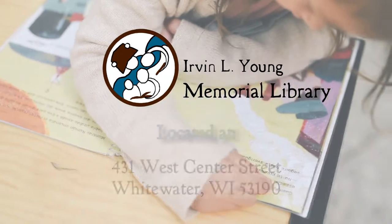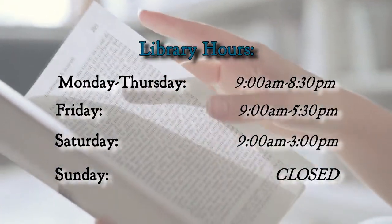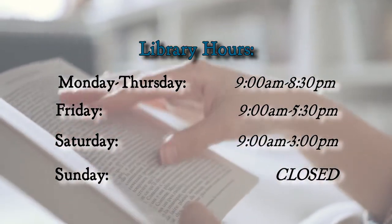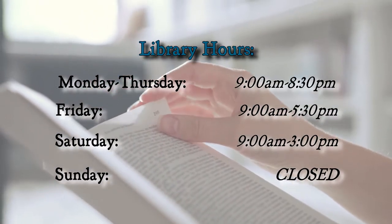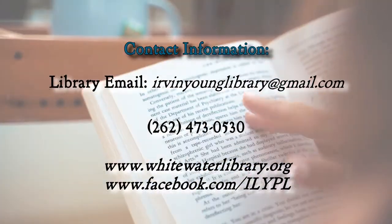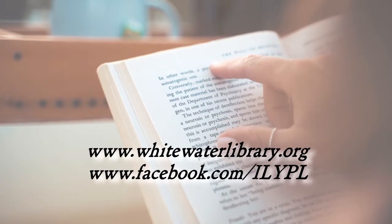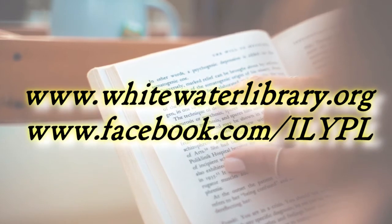Find us at 431 West Center Street, Whitewater, Wisconsin 53190. Our current hours are Mondays through Thursdays from 9 a.m. to 8:30 p.m., Fridays from 9 a.m. to 5:30 p.m., Saturdays from 9 a.m. to 3 p.m., and Sundays we are closed. To keep up to date, add us on social media. For more information, please visit our website at www.whitewaterlibrary.org or our Facebook page at www.facebook.com/wplwi.